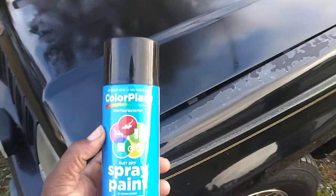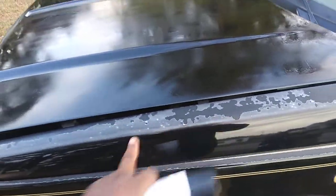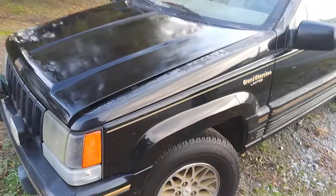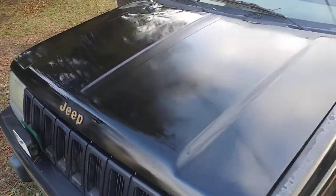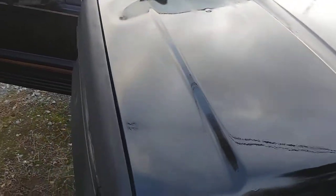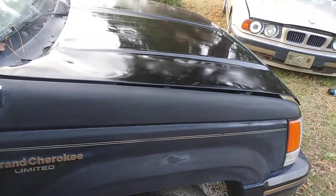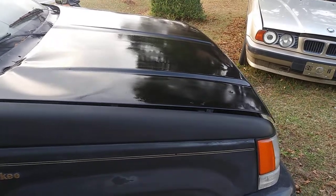One thing about painting with spray paint — you're gonna get some tiger stripes sometimes because the pattern is so narrow. I'm gonna mask this part off and take care of it. But I'm satisfied. Like I said, when you paint with spray paint you're gonna get some tiger striping because the pattern is so narrow. That's why I prefer painting with my paint gun, but we don't have that expensive paint, so we use what we got.